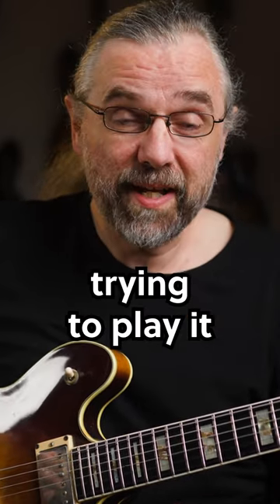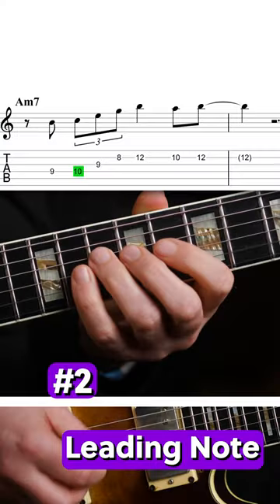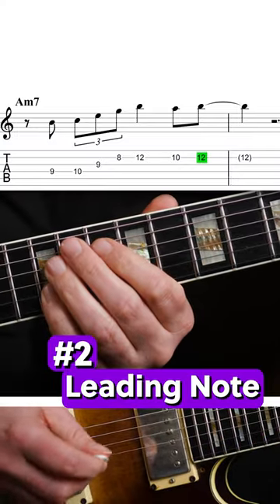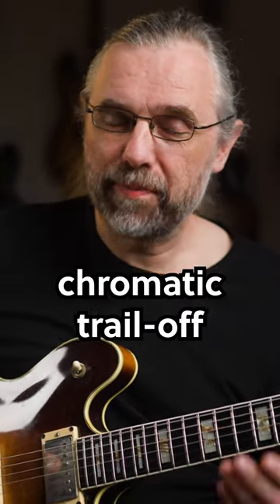You can start by trying to play it as a triplet, but you can also add a leading note. And you can also play it as a triplet but then have this chromatic trail off back into the chord.